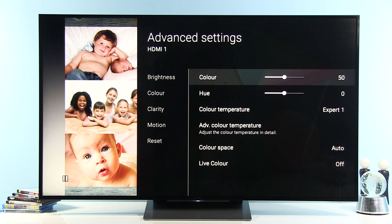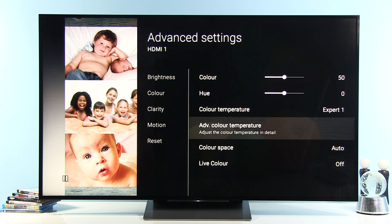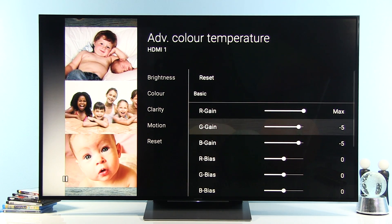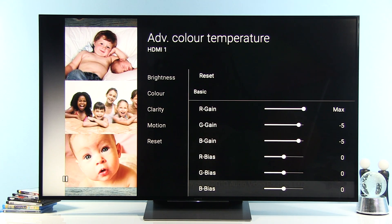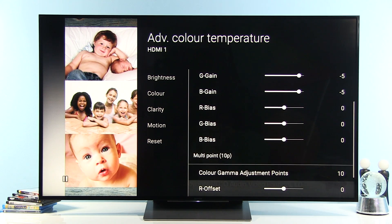Now let's go to the color option. Color is 50, hue is 0, color temperature is Expert 1. I used Expert 1 and then in the advanced color temperature settings I adjusted: for the basic adjustment, red gain max, green gain minus 5, blue gain minus 5, and red bias, green bias, and blue bias all at 0.